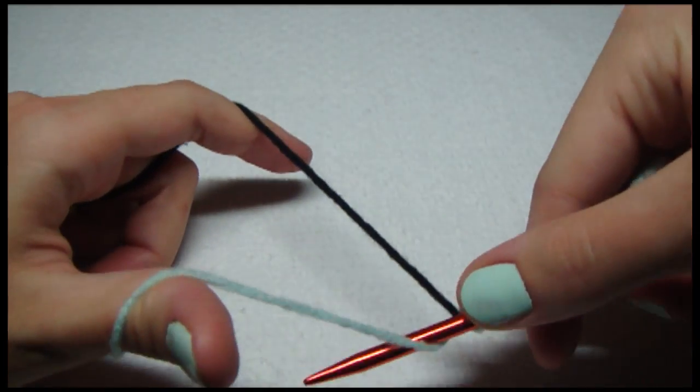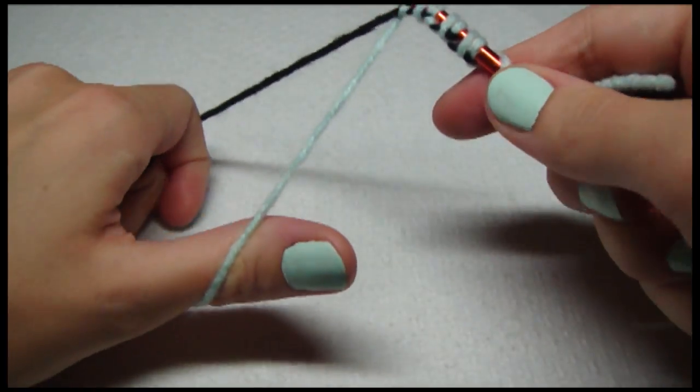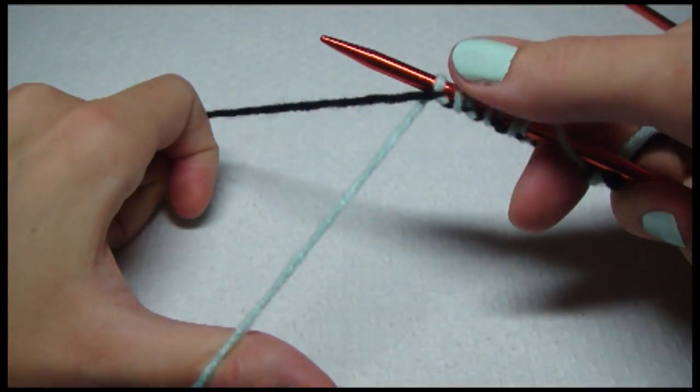Middle, pick it up. Over, underneath both, and then go through.